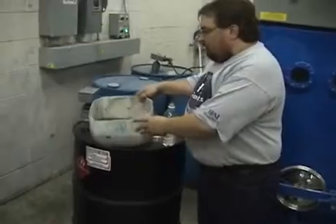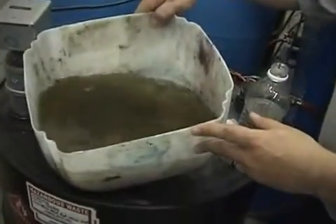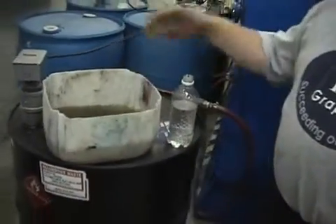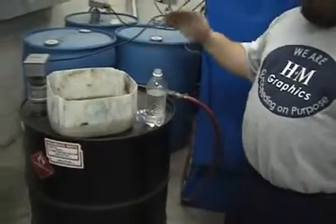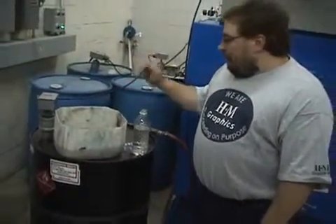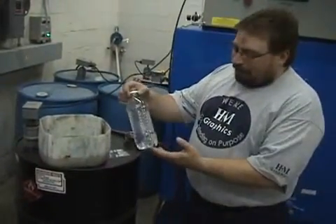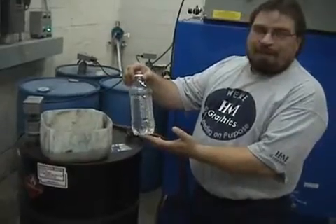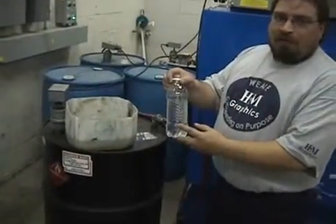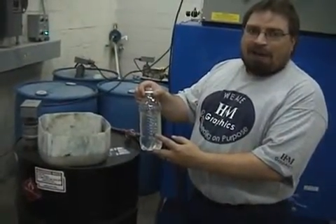I actually have my new solvent with some press ink here, and this will be recycled through the machine. I will actually process 165 gallons of my actual waste product, and as it comes back out of the recycling process, this is press wash that has been recapped. I take 5% of new solvent and blend it in so that I can get a longer life out of what I recycle.